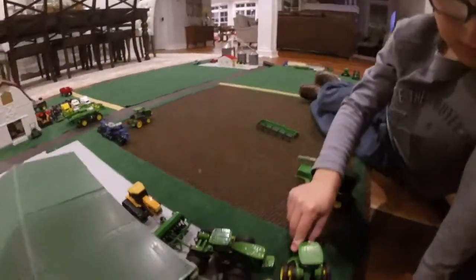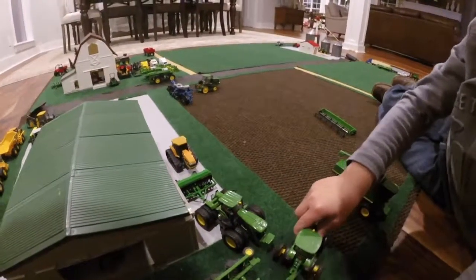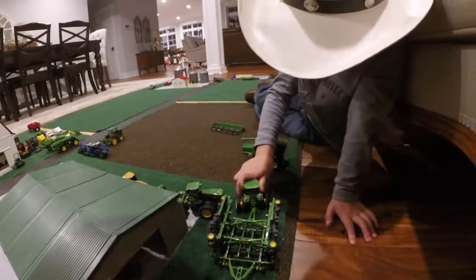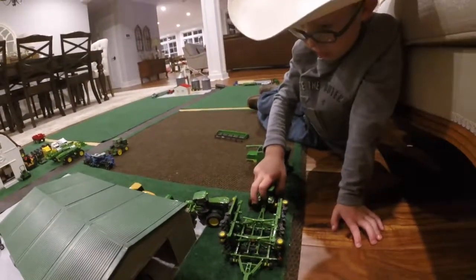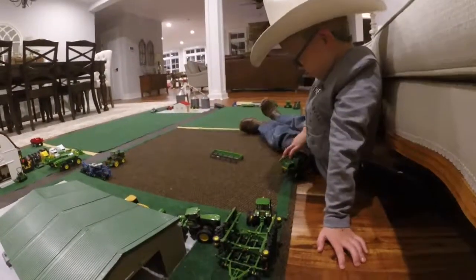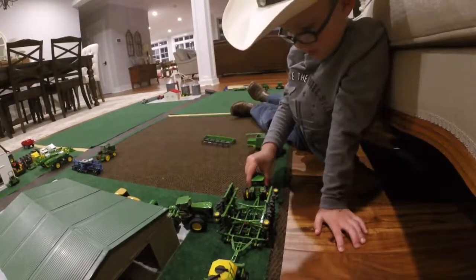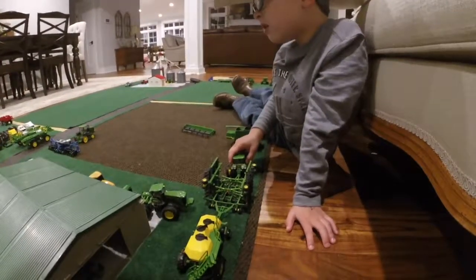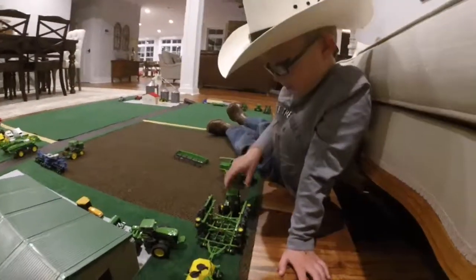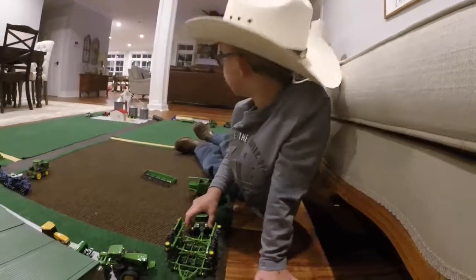Why do you have that tiny drill hooked up to that really big four-wheel drive tractor? Because we hooked that up when we were trying to set up. The bean head is still in the field because the truck's in there, with the grain cart still on it.